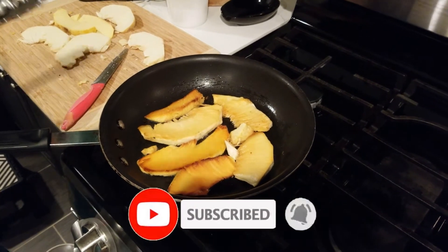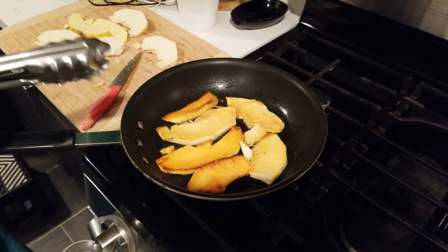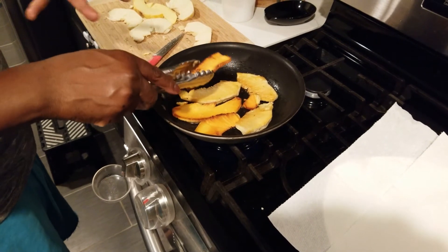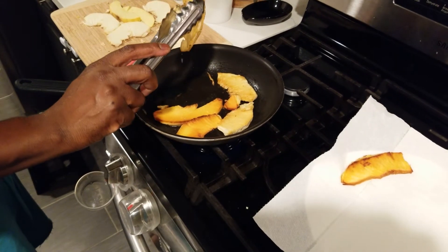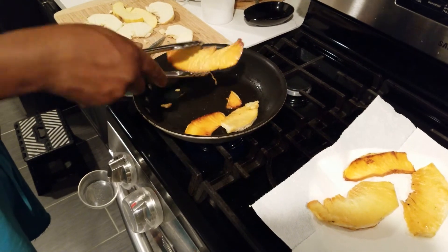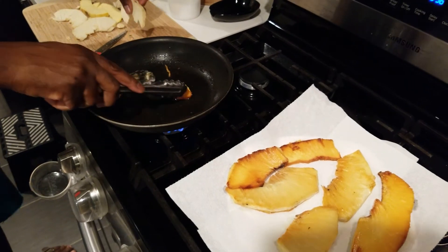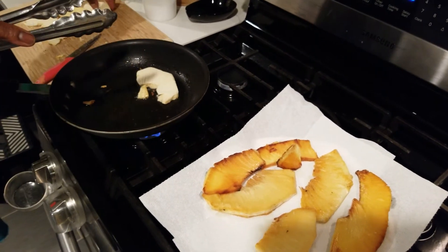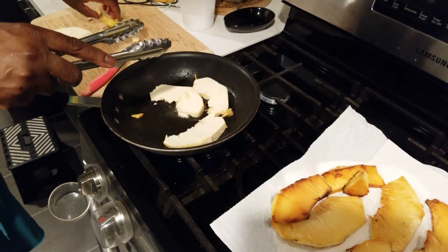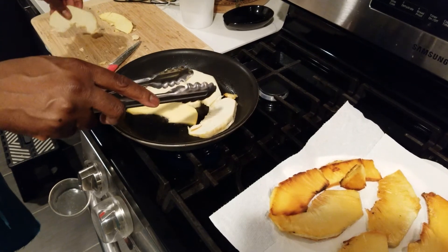If you like breadfruit you'll enjoy both, but if you're picky you might prefer the yellow heart over the regular. Both sides looking nice and lovely. What I normally do because of the excess grease is put it on a piece of napkin so the excess grease can drain instead of consuming all of it. We already salted these so don't forget that — don't salt them again.